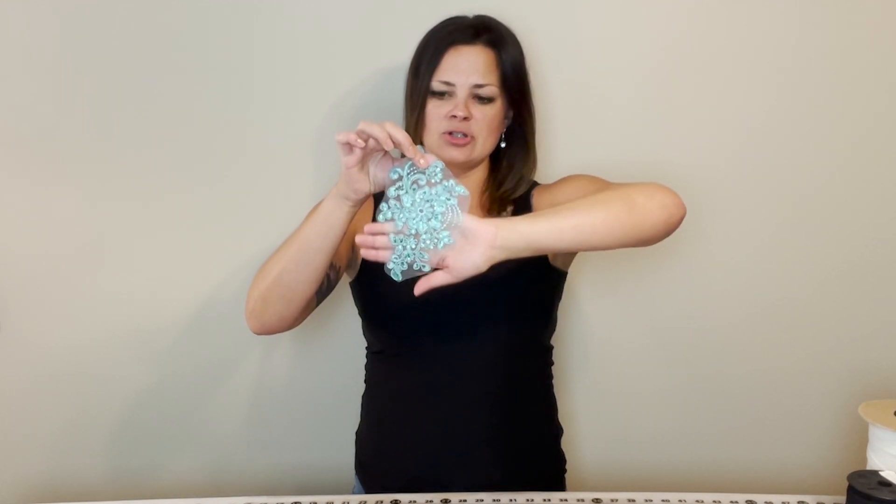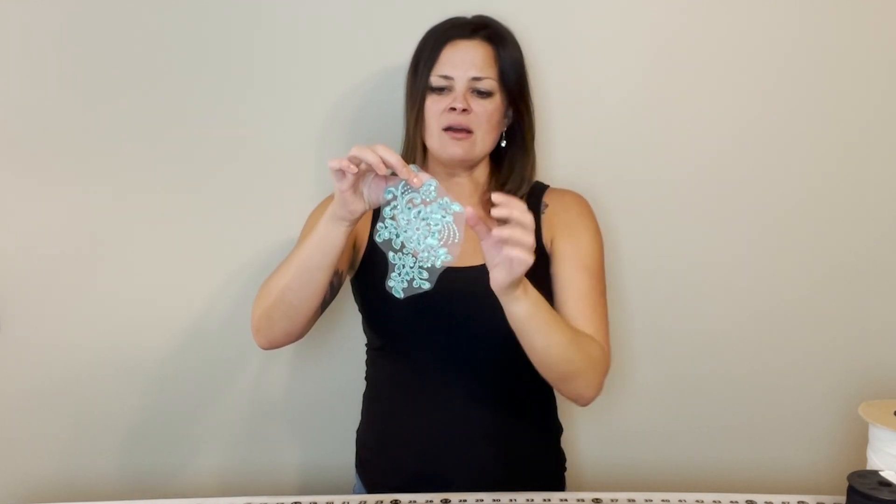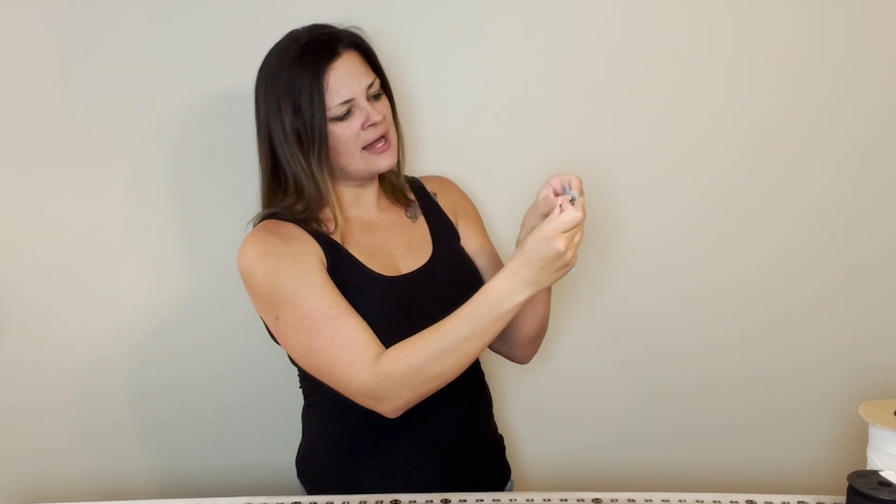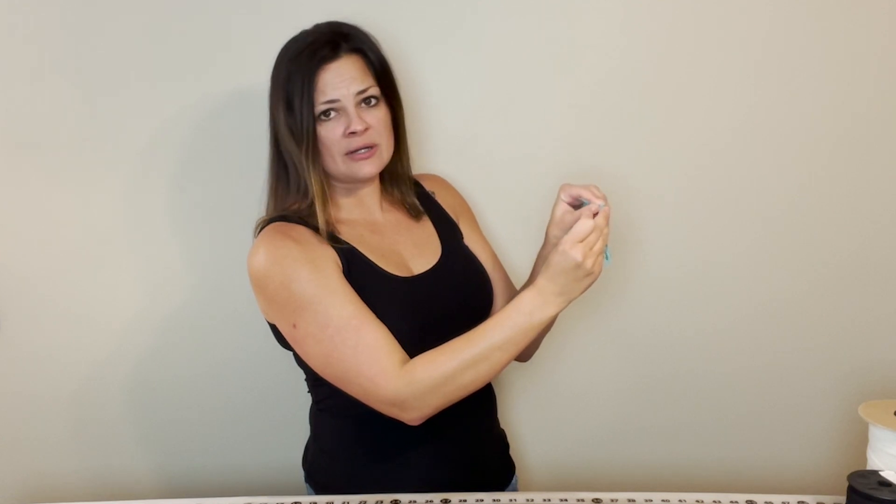The nice thing about this applique is that it does have a good mesh solid background. It also has some nice heavy cording, which is going to hold our bobby pins into place very well. All you're going to do is go from the right side of the applique — this is the fancy side with the sequins on it — take your bobby pin, slide it through, starting on the right side at one of your ends, and just push it through the fabric.